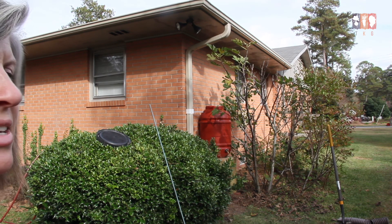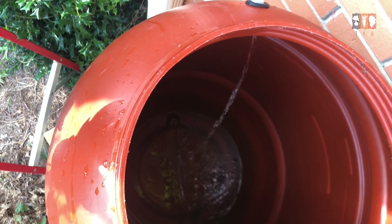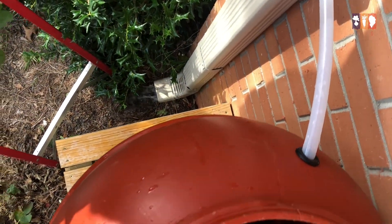We're going to test it and see how the water flows. And it works, guys! We've got water coming in and also water going down to still water the plants there.